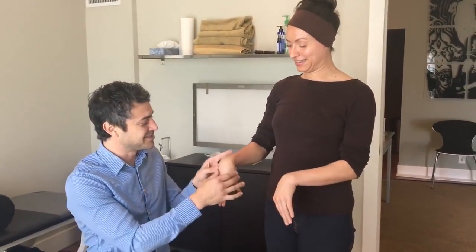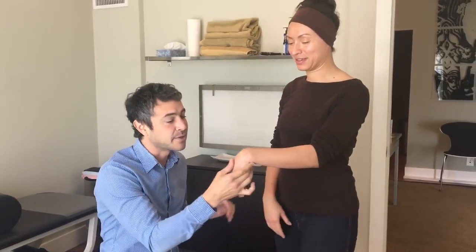Hey guys, we're here with Lita. I had a wrist adjustment video that was pretty rough, but people liked it and I've had requests for more. Luckily Lita, one of our Pilates instructors, came in and offered to donate her problematic wrist.